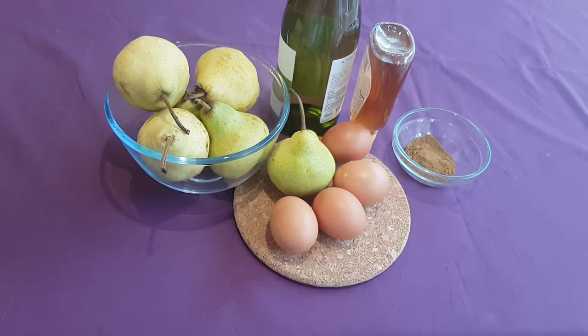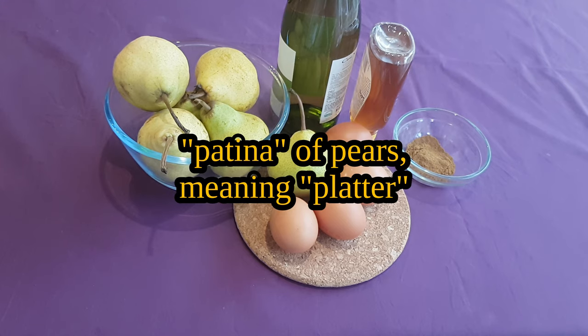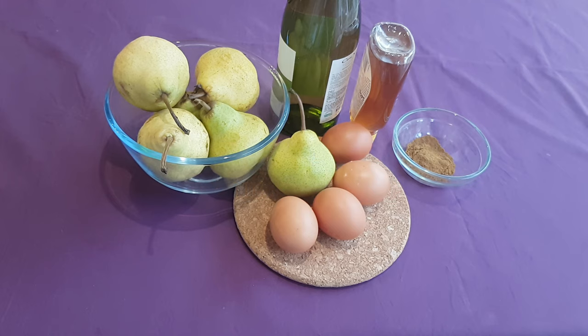Salve omnes, my name is Darius and this is The World That Was. Today I'll be making a very sweet dessert recorded by Apicius: the simple pear patina, which is kind of like a baked sponge in terms of texture.